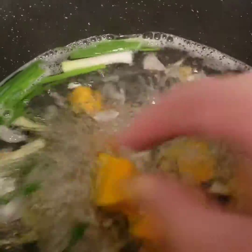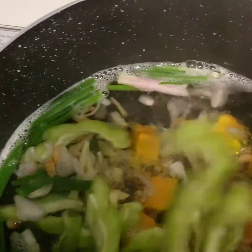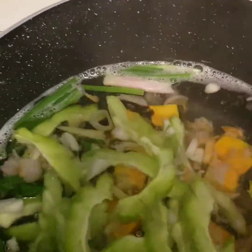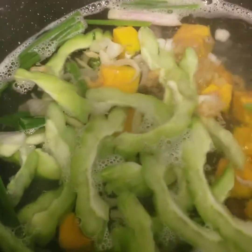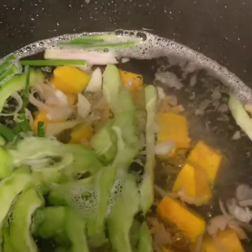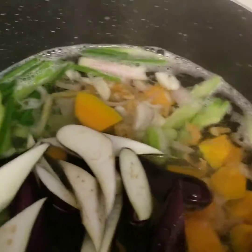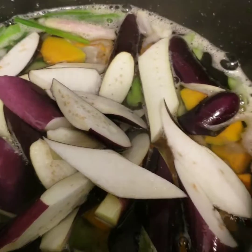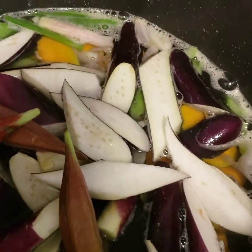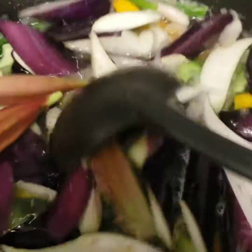And then we put our squash, bitter melon, and then we're gonna put our sliced eggplant. And of course, our okra or ladyfinger. We put it together because our ladyfinger is a little bit harder on the skin.